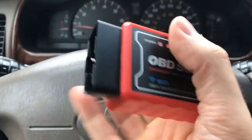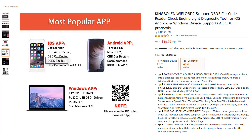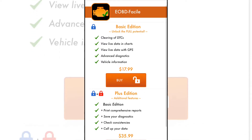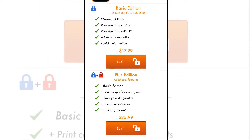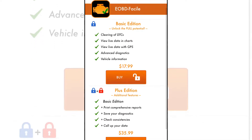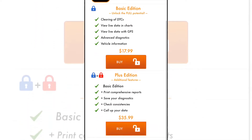I want to show you some of the features. I downloaded the EOBD Facile app. There are some paid features — they have either a blue lock or a red lock on them. If you want more usability you can pay $18 or $36 for the basic or full version, which would put the total cost of the app to about $40 to $60.